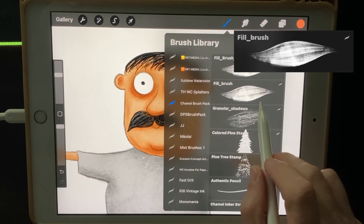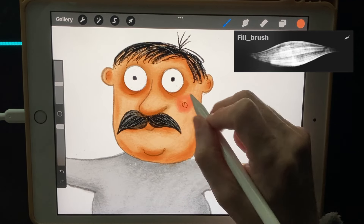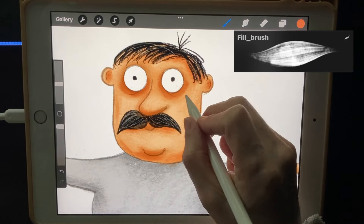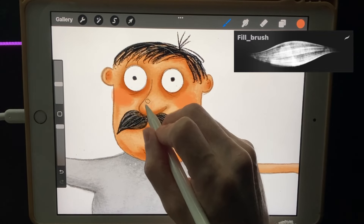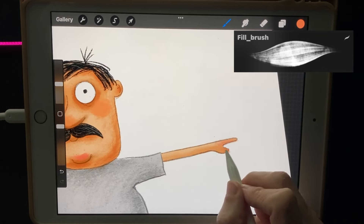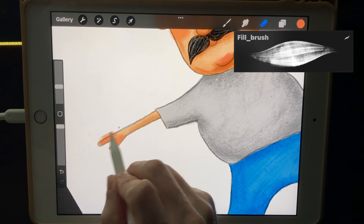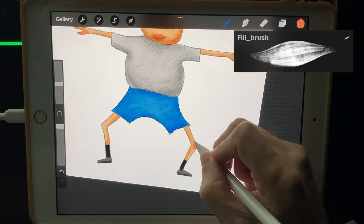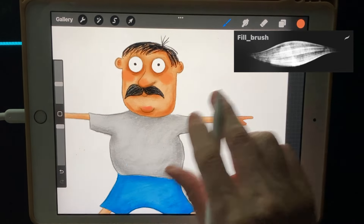I need to do the red cheeks on a separate layer, so I'll insert a new layer on top of that and put in some red cheeks, maybe some on his nose, chin, and fingers. Then also maybe his knees — and then let's smudge those a little bit.